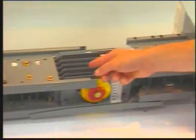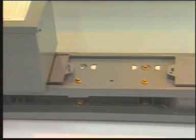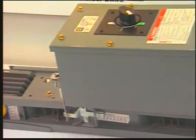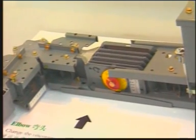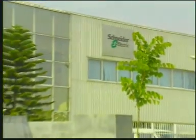I-Line busway offers a complete line of compatible sandwich-type feeder and plug-in busway links and fittings. It allows maximum flexibility, ease of installation, and electrical efficiency for the distribution of power to both commercial and industrial applications. I-Line busway systems have been used to supply power in thousands of installations around the world for more than three decades.